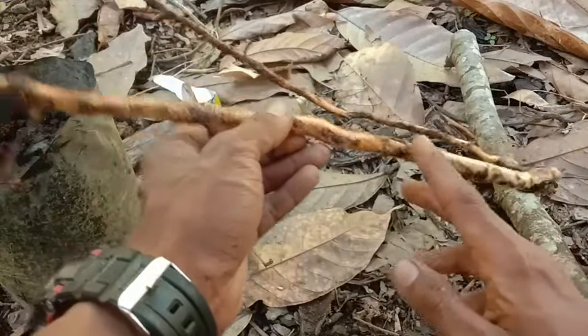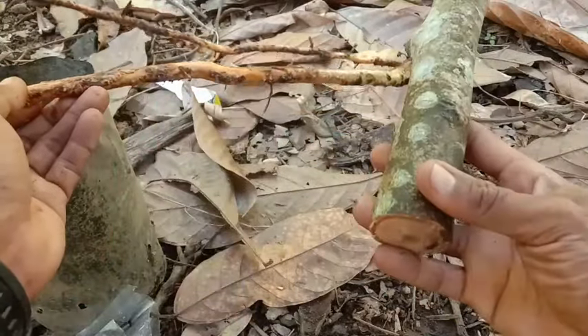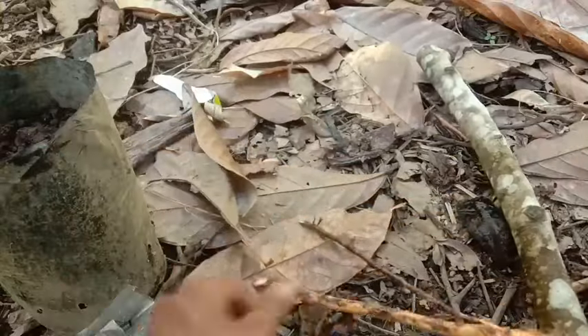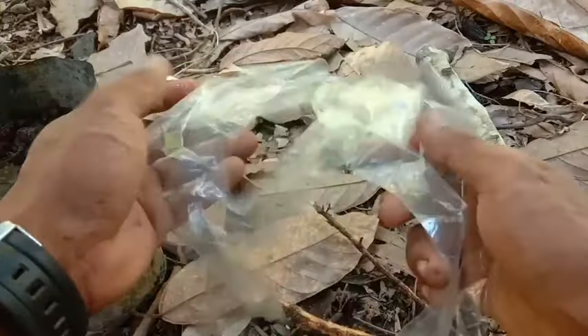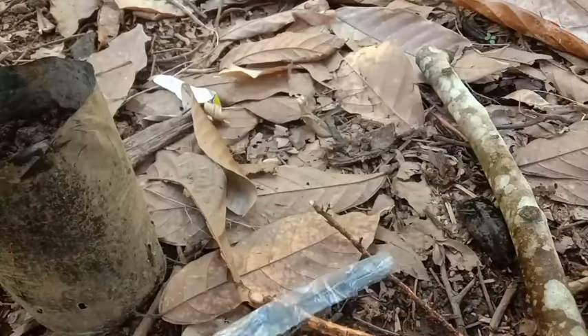Karena kita menggunakan akar bantu, maka nanti ini akan kita tempelkan pada batang durian yang akan kita stek kali ini. Yang ketiga, siapkan tali pengikatnya nanti.